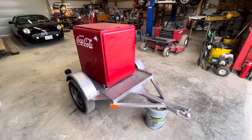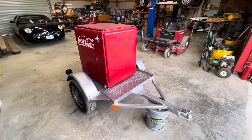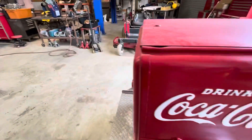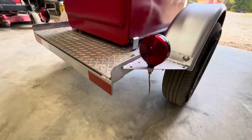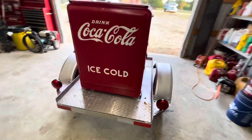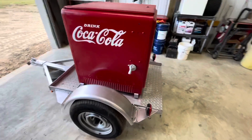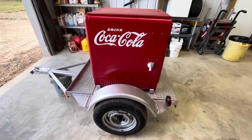Hey y'all, grab a nice Coca-Cola and kick back on the couch and watch our episode on restoring this old ice box. A good friend of mine is gonna take it up to the Dallas Cowboys games — he likes to tailgate out there — so we're gonna get it road worthy for him. We appreciate all y'all tuning in, get you a nice cold one and stay tuned.